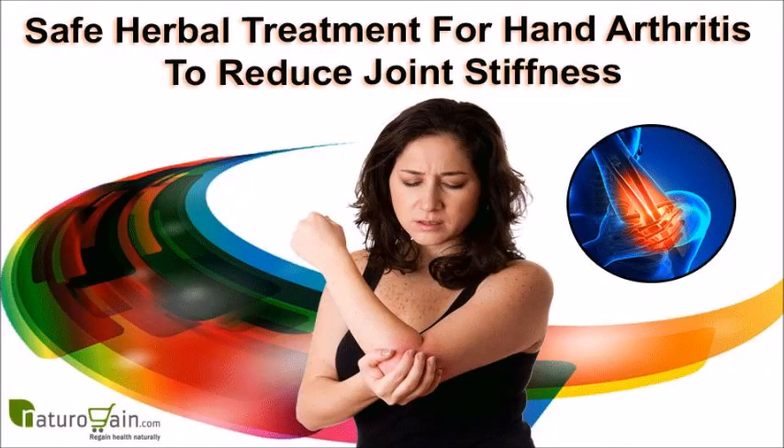In this video we are going to discuss herbal treatment for hand arthritis. Orthoxal Plus capsules and Orthoxal Plus oil in combination serve as the most effective herbal treatment for hand arthritis to reduce joint stiffness.